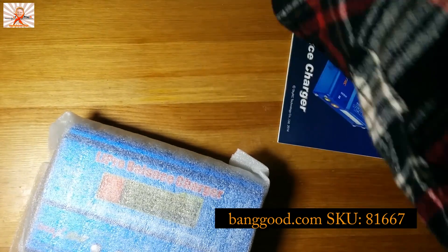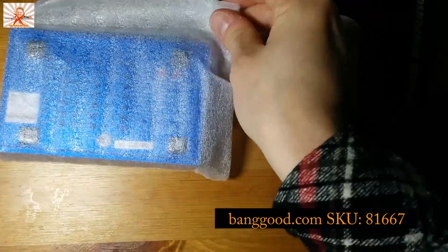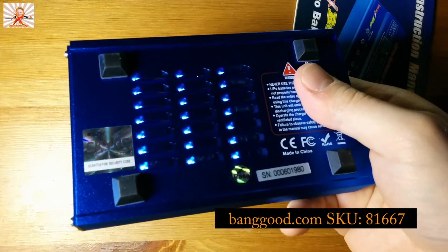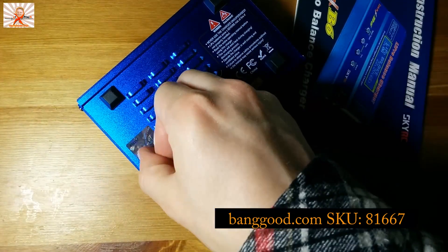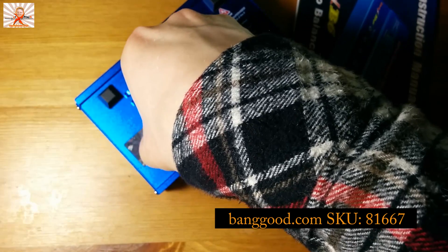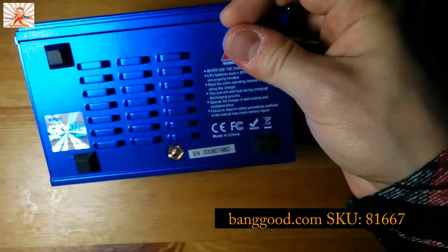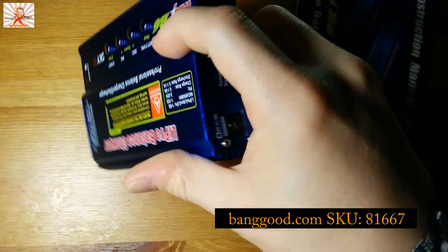You don't get a DC adapter, so you have to provide your own. It takes anywhere from 11 to 18 volts. Most people look for right away is the hologram sticker on the back — there's a number you can scratch off. If you take those numbers and go to the SkyRC website, you can register the unit, which is the final test to confirm it's an authentic SkyRC product.